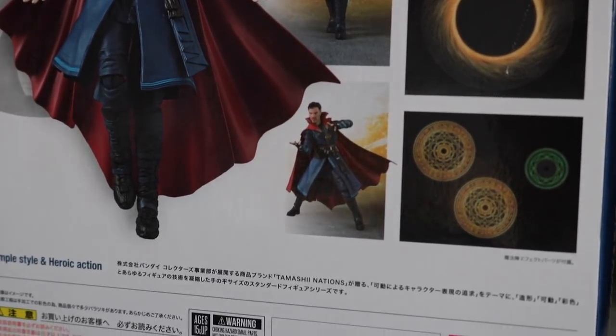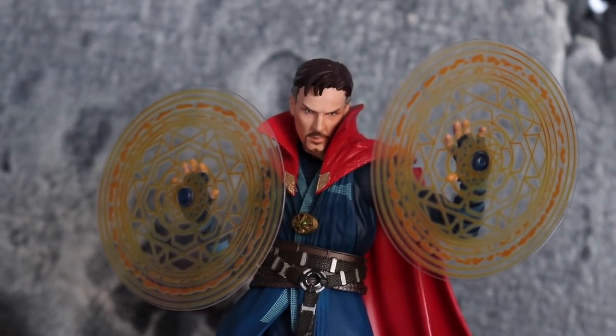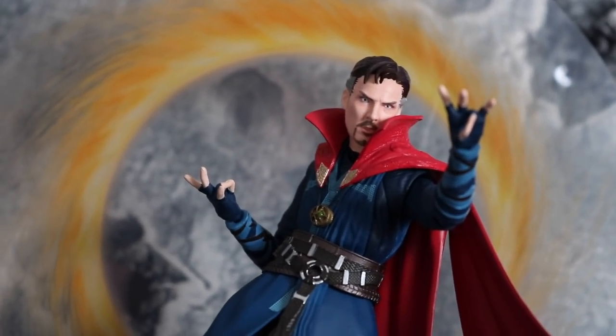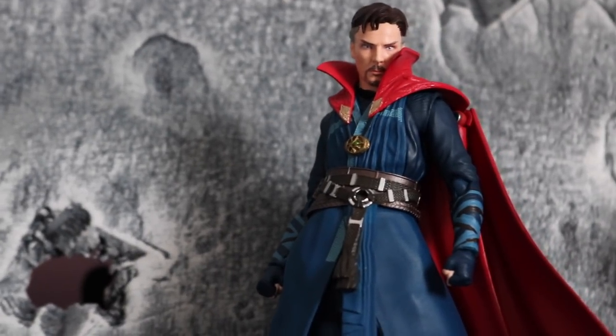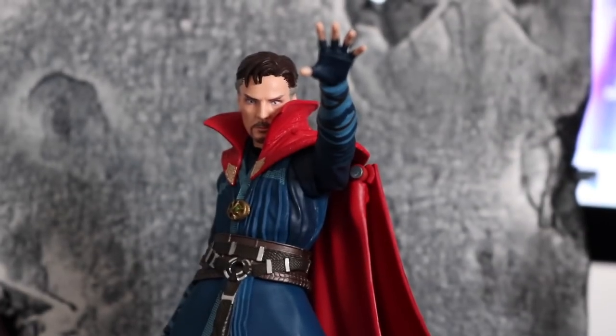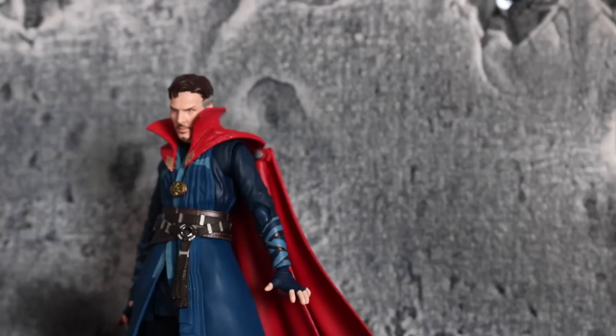Let's take a look at the actual figure. Out of the packaging the figure is pretty dope. I only have one complaint and that is the cape — it's kind of clunky. But other than that I really like the figure and the accessories it comes with. Paint is good, sculpt is good, I like both head sculpts. He was a very awesome character in Avengers Infinity War, so I'm really happy to have the figure. It comes with a bunch of accessories — hands, spells, and everything.